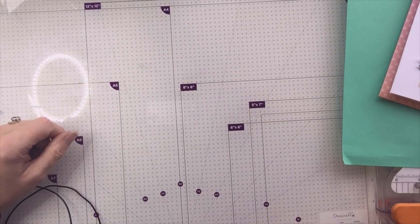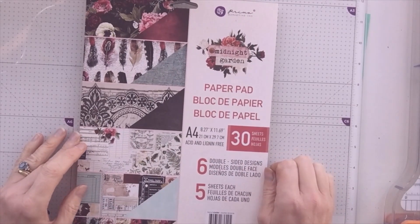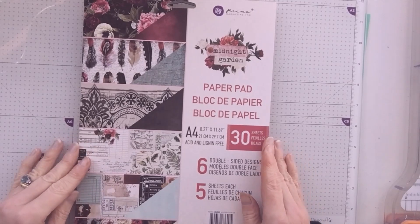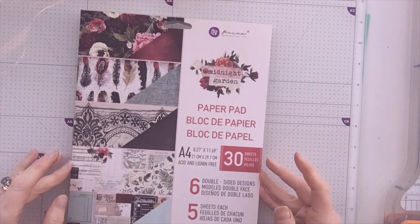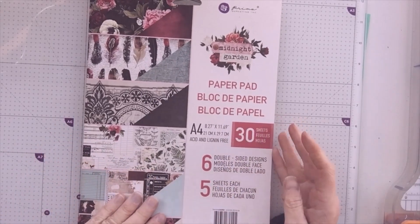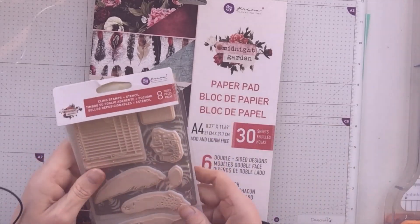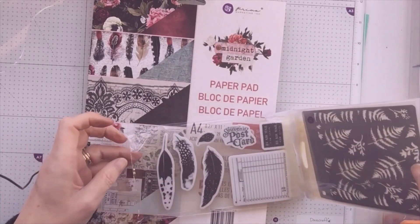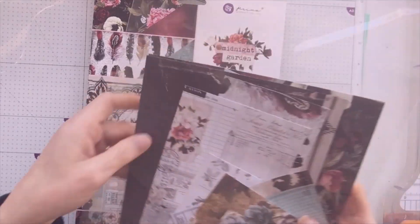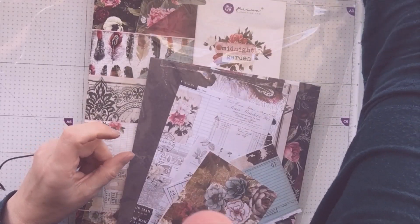Hello, it's Ashley here from Paper and Twine, coming on today to show you the first full thing I've made with my design package for Cheryl at Simone Crafts. She sent me this beautiful Midnight Garden paper pad from Prima — it's an A4 pad — and I also had some flowers, which I haven't used in this project, plus a stencil and stamp set. I've used everything in this project and I'm keeping all my scraps so nothing will go to waste.